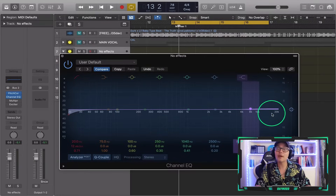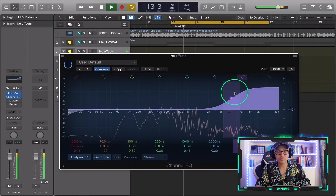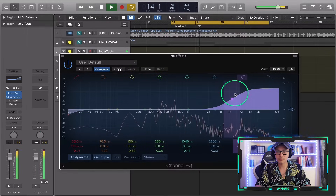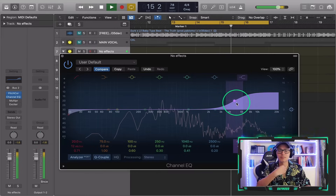In order to get crispy vocals, you would think you just had to increase the top end — while that's true, the next two plugins are very essential as well. So we're boosting the highs, but it's a little bit uncontrolled, right?